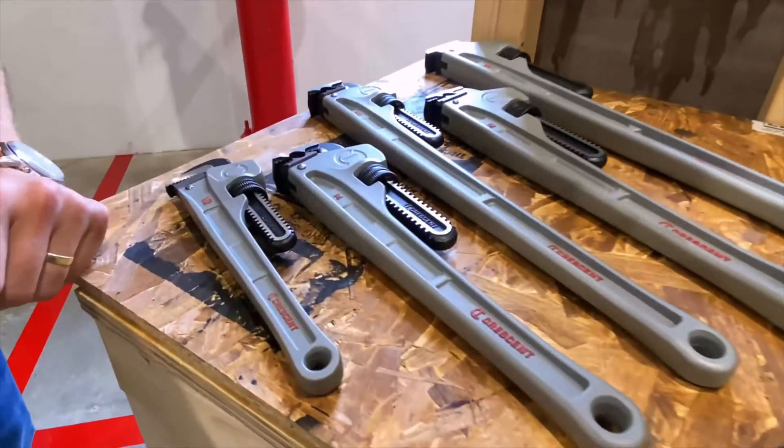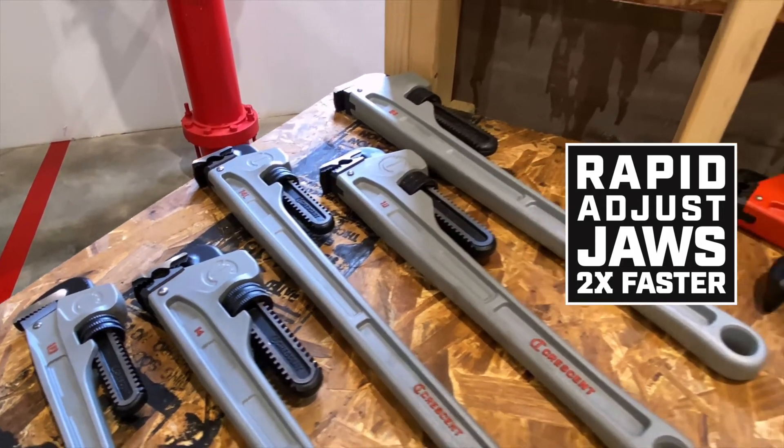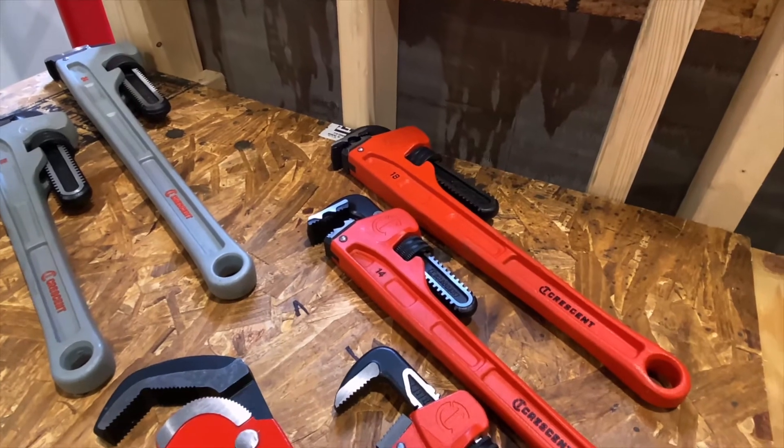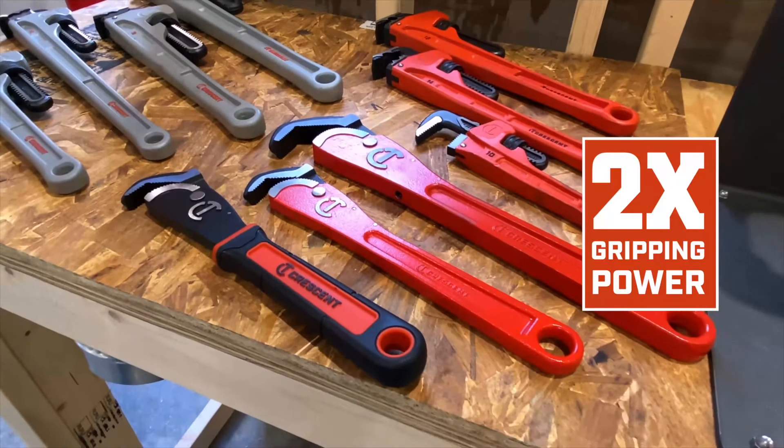First up we have the five aluminum models. You'll see they range in size from 10 to 24. From there we go over to our traditional steel models which range in size from 10 to 18 inches, and we finish out with our self-adjusting models in a 12 and a 16 inch size.